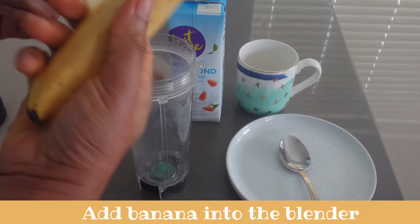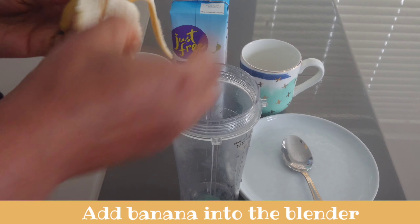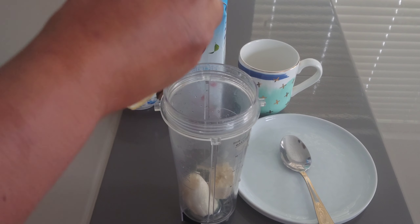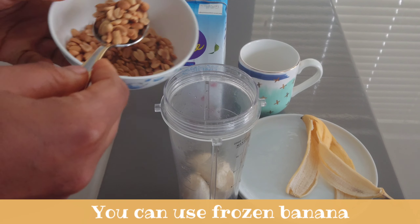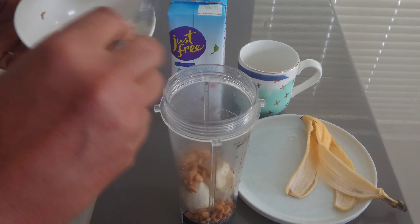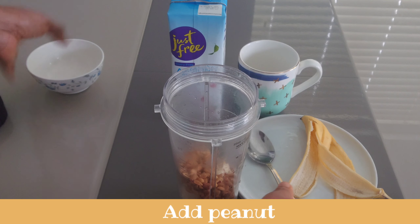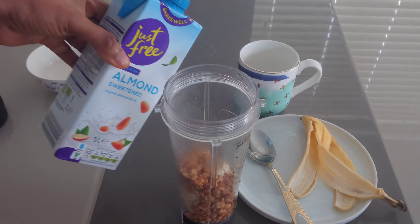To make this smoothie I'll be using roasted peanuts. I will add the banana into a blender — you can use frozen banana. I'll add the peanuts; I'm using 3 tablespoons of peanuts. You can also use any milk of your choice.